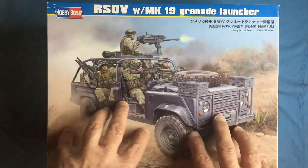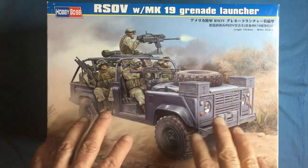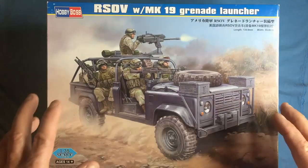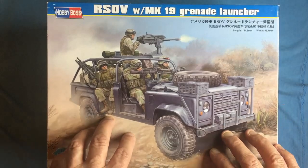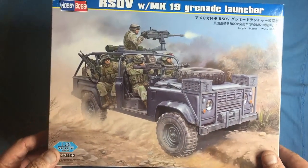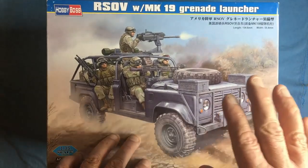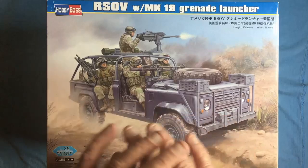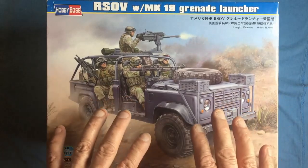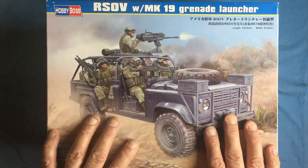I forgot I had this kit, but I read up a bit today. It turns out the Americans bought these, along with some Kawasaki motorcycles, and they were used by the Ranger Special Operations team. From what I can gather, these actually existed before any of our Wolfs or Wimix, so this Land Rover is pretty much based on a standard customer-available 110 with modifications to militarize it.